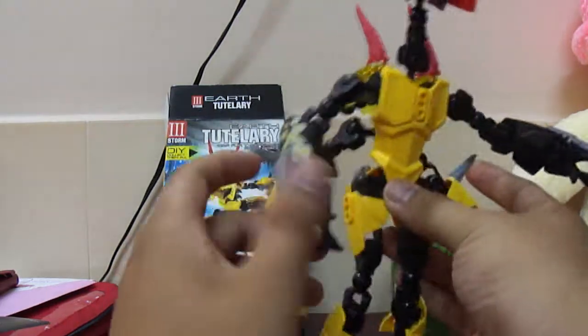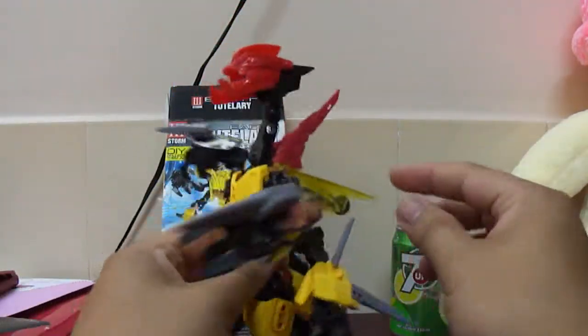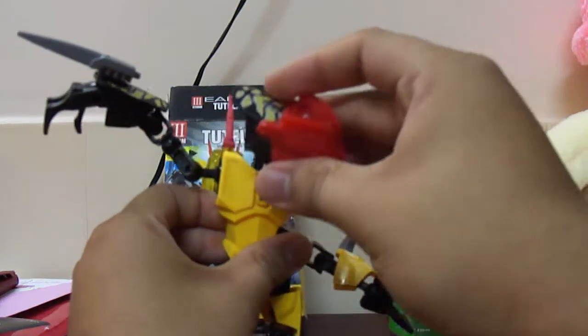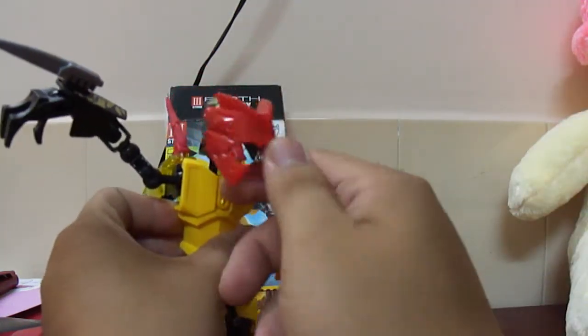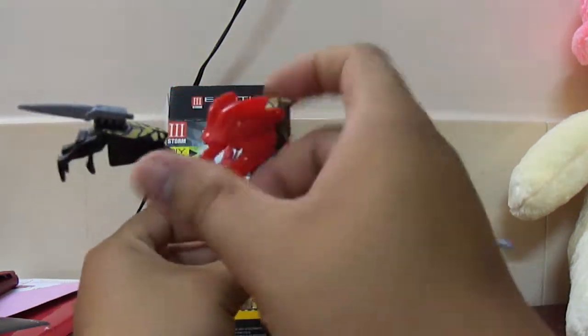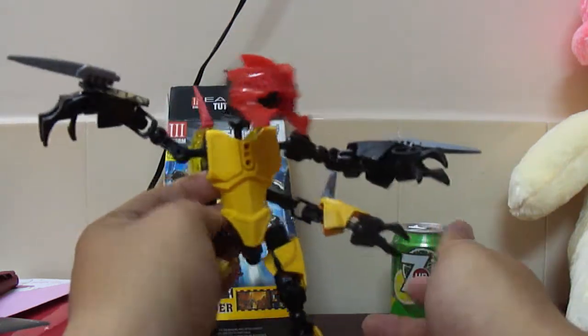He is very posable — ball joints on every joint. His head is on a real neck, double joint kind of thing. I do hate how hollow this mouth is. I have a review of Scorpio on my channel — it's pretty much the same head, just red, which kind of kills the whole effect of him having a yellow body.